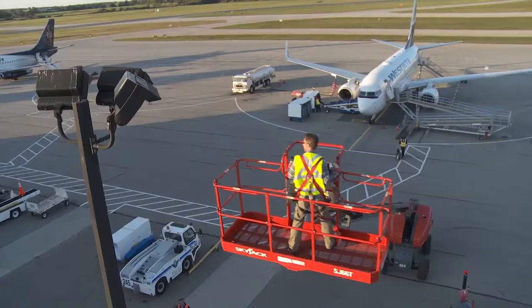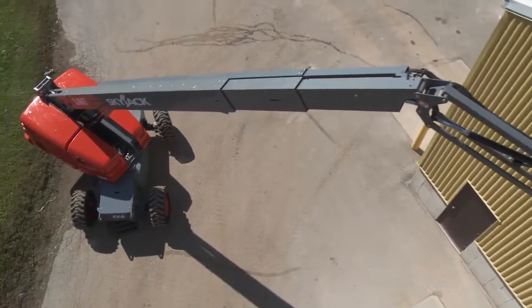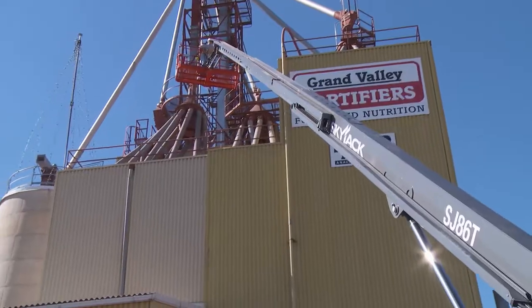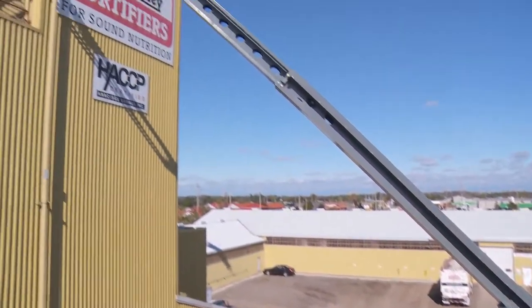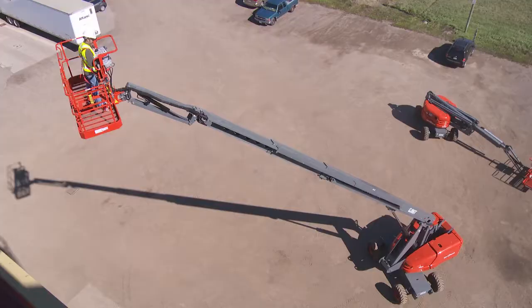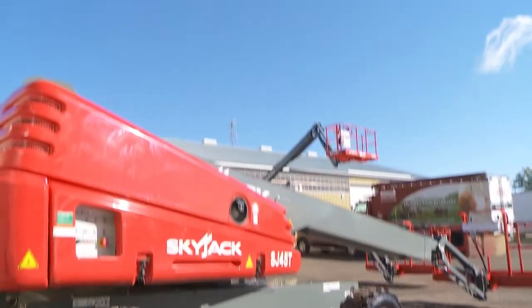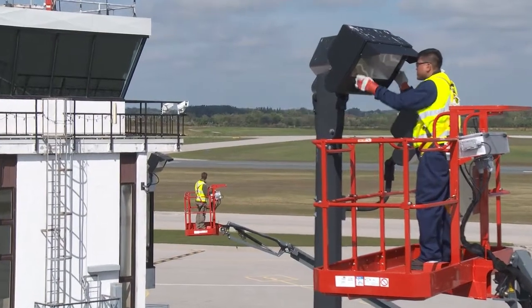Skyjack's telescopic booms are up for the challenge. Designed for versatility and flexibility on any job site, offering the same performance and reliability that have become synonymous with the Skyjack brand. Our continued commitment to performance, quality, and serviceability make Skyjack's telescopic booms simply the most reliable aerial solution.